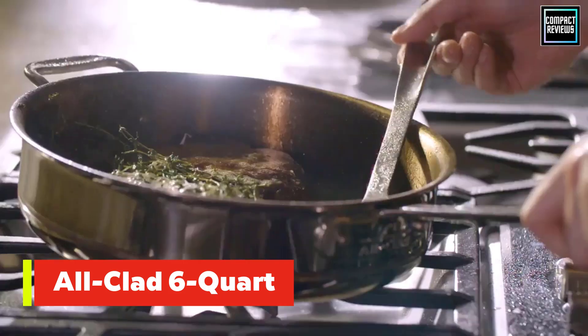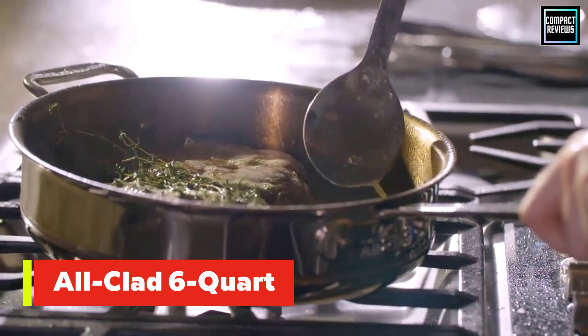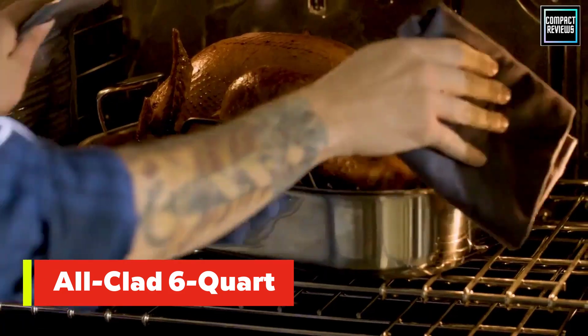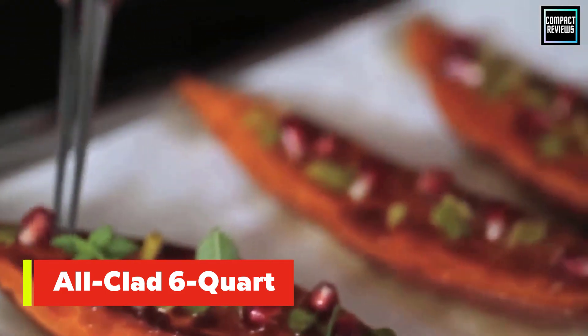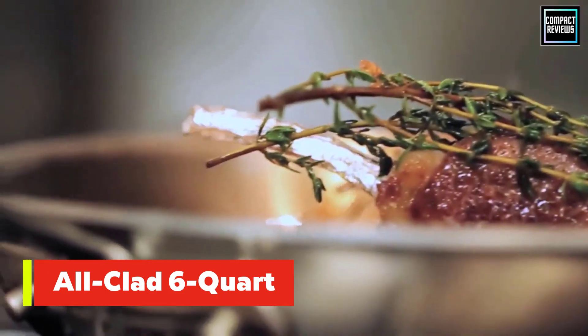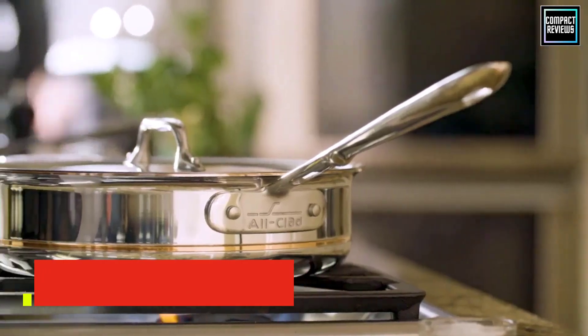One caveat is that the pot strainer might feel a bit short, as it seems to sit higher than some similar models. This makes the strainer great for steaming, but you might find yourself having to find the sweet spot when it comes to the maximum fill line for boiling water for noodles.